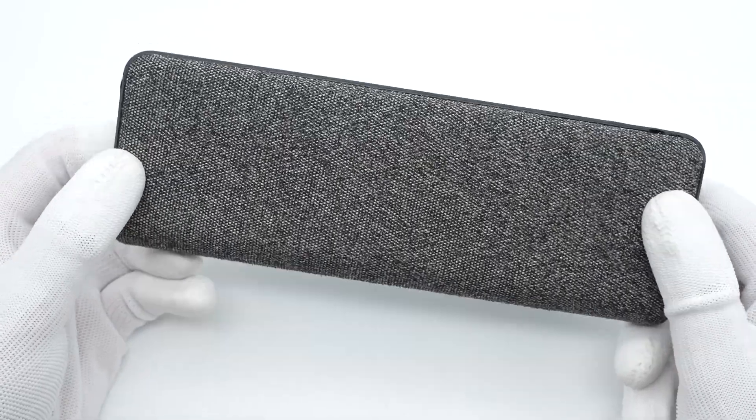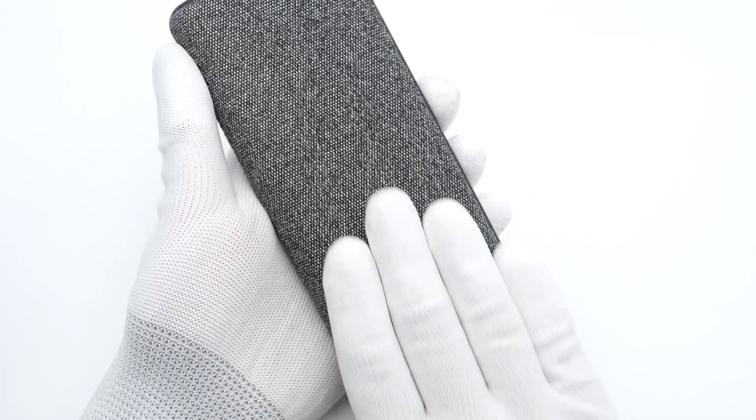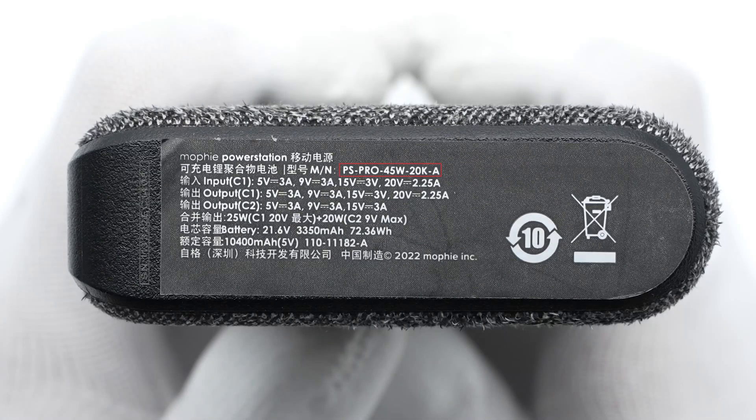The 45W Power Station Pro Power Bank. The power bank adopts a volume design and feels quite good. The sticker printed with specs info is on the bottom. Model is PS-Pro-45W-20K-A. It can support inputs up to 20V, 2.25A, which is 45W. The rated capacity is 10,400mAh, and the manufacturer is Zag.